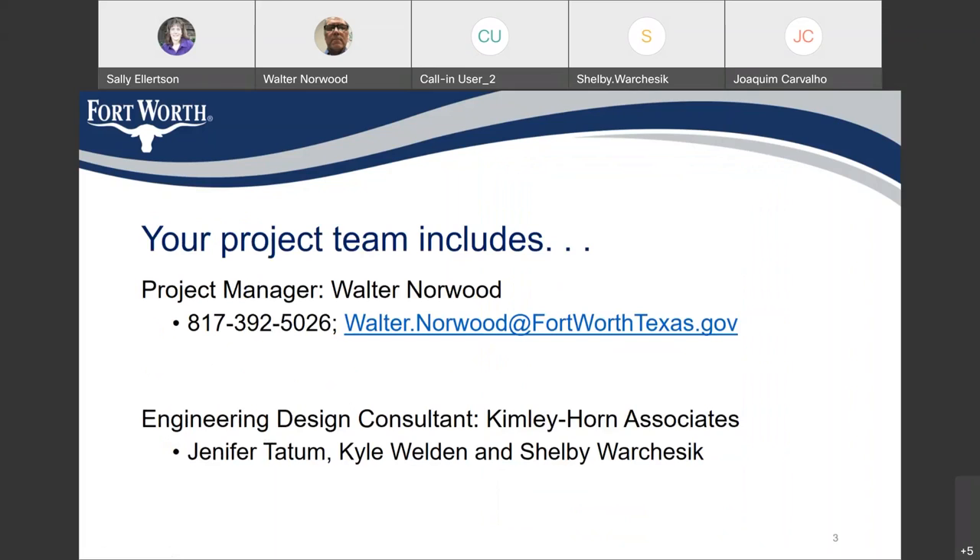Here's my contact information. My phone number is 817-392-5026, and my email address is Walter.Norwood at FortWorthTexas.gov. The design consultant we're working with is Kim Lee Horn Associates. Jennifer Tatum, Kyle Weldon, and Shelby Warchusick are also on this meeting.